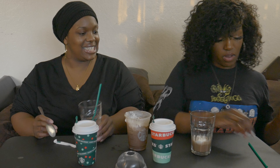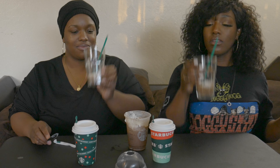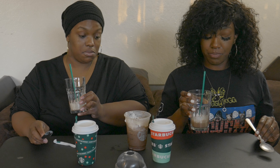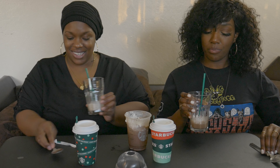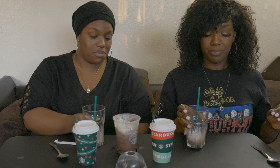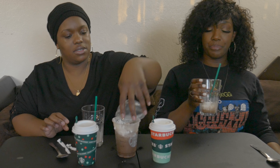Alright, let's get it — cheers! Oh wow, it is peppermint! It tastes like a York Peppermint Patty but a drink version. It's good though! I like cold coffee, I don't like hot coffee. Yeah, me too. So that's the Peppermint Mocha Frappe.